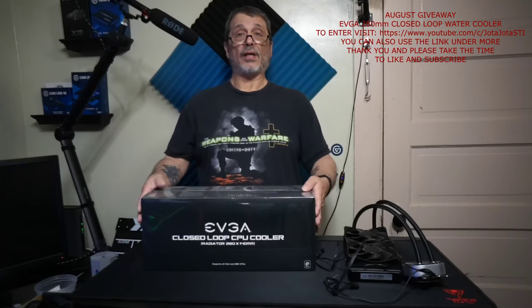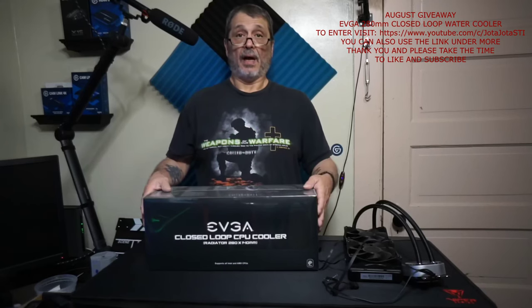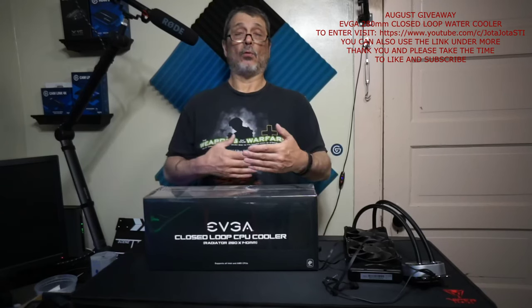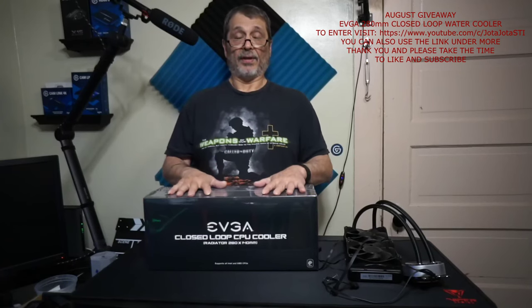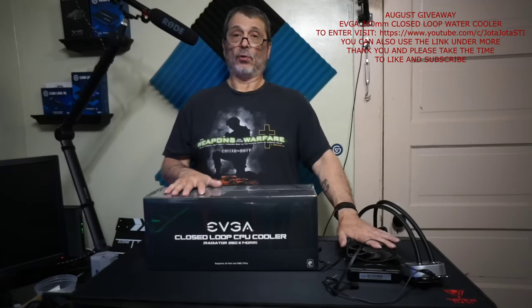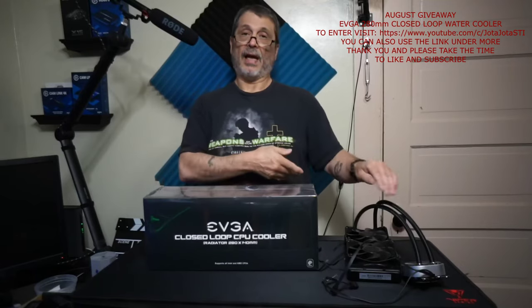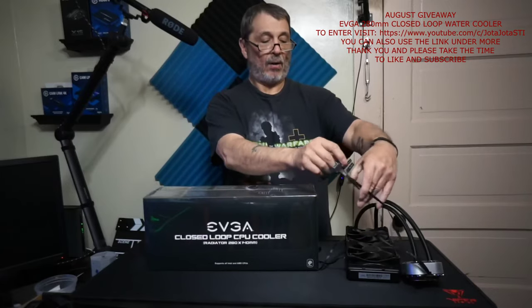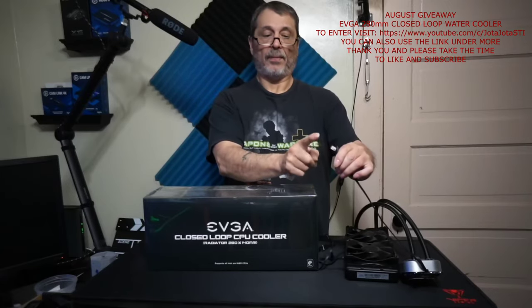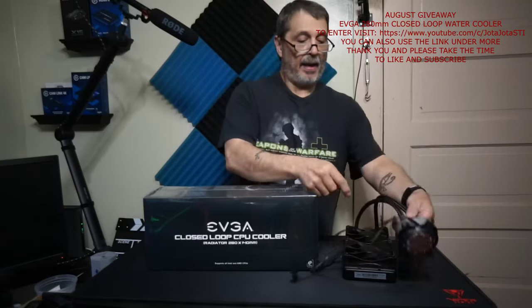Good luck to everybody! Congratulations to whoever wins. If it's your first time using one and you need any help, contact me — I'd be happy to walk you through it or answer any questions on how to install one. They're very simple: screw the fans on, find a good mounting spot, put it in, attach a USB cable, attach your fans.